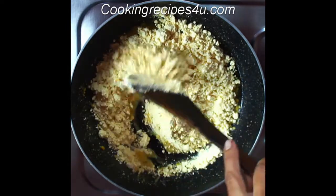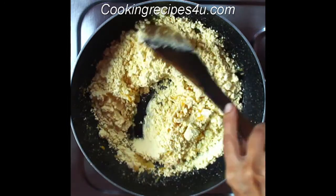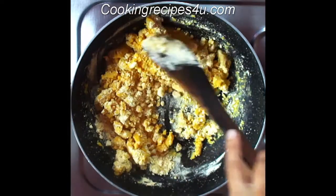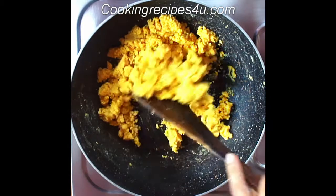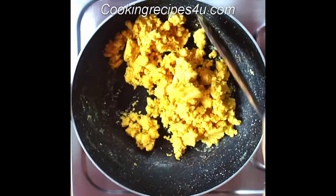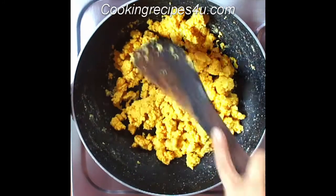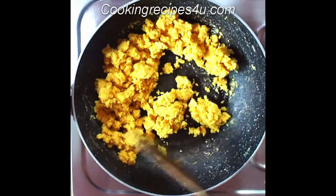Roast until you get a little brown color and a very beautiful smell from the besan. If you roast on high flame, it will not roast properly, the laddu will stick to your palate, and the besan can burn. So roast this for about 20 minutes.